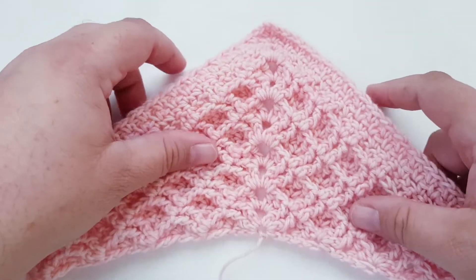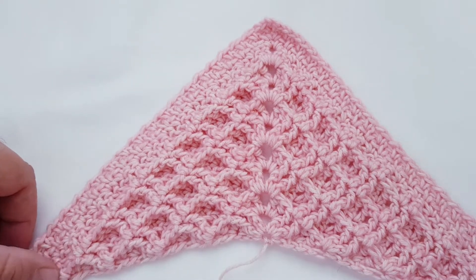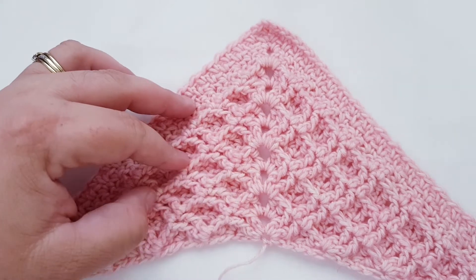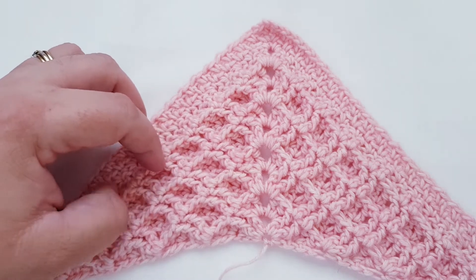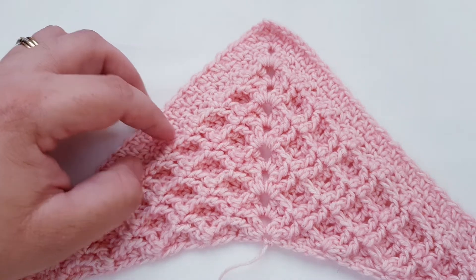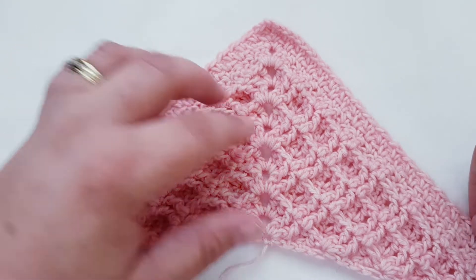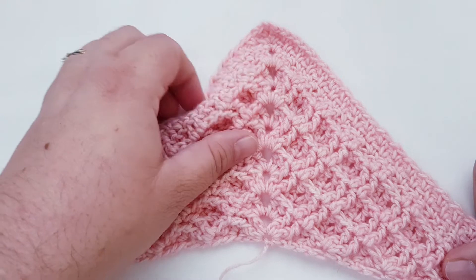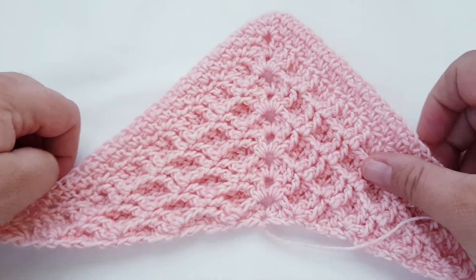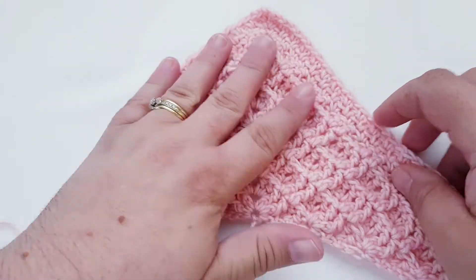I'd like to thank Barbara for inspiring me to design this pattern. She requested if I knew of any waffle shawls because she lives in Alaska, thus the name Alaskan Waffle Shawl. I searched the internet and couldn't find anything, so I thought why not make a reversible waffle shawl so that whenever you put it on it doesn't matter which way because it looks the same on either side.